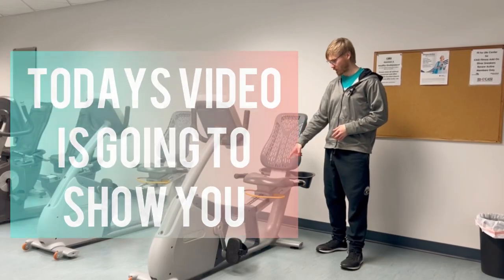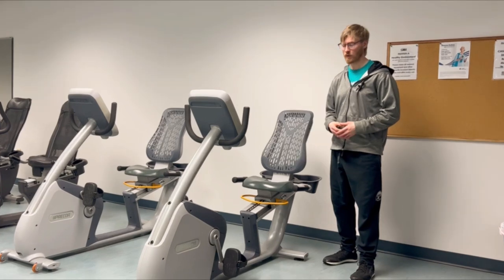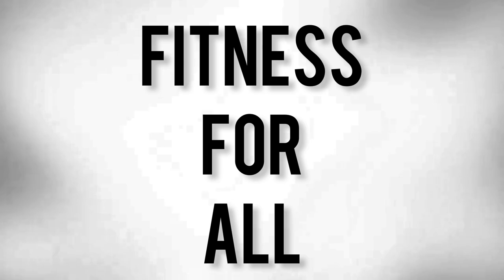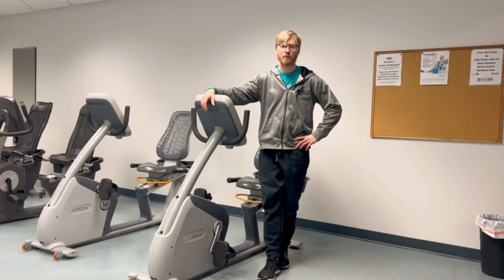Today's video is going to show you how to adjust the seat on a recumbent bicycle for your own height. We're going to show you how to actually move the bicycle seat up and down and then how to find the perfect height for your specific build. I'm going to link a recumbent bicycle down in the description that you can go purchase for yourself.